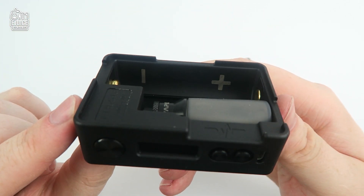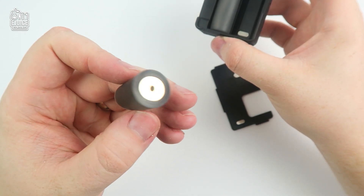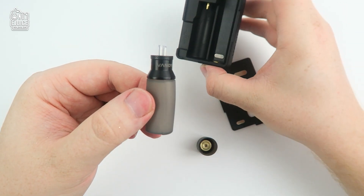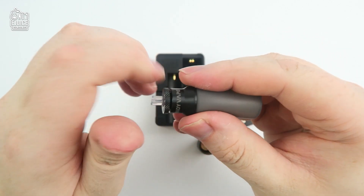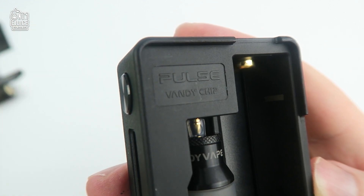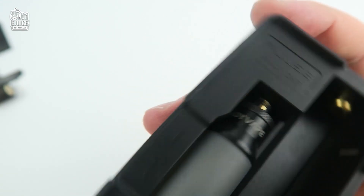Inside you can clearly see the positive down and negative up icons for correct battery placement. You then have your 18650 to 21700 silicone adapter, followed by an 8ml squonk bottle which is super squishy and outstanding in quality. Unscrewing the top cap, you can remove the nozzle line and very easily fill it with your preferred e-liquid.